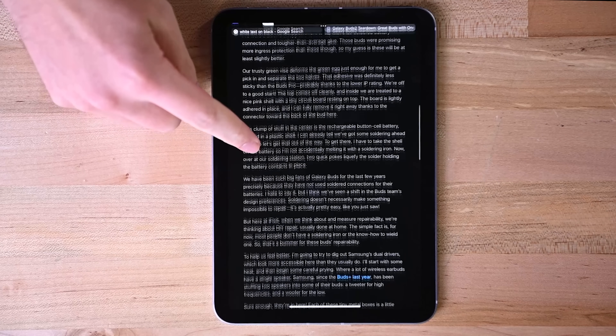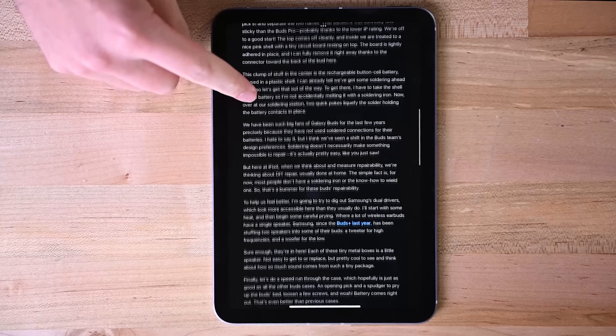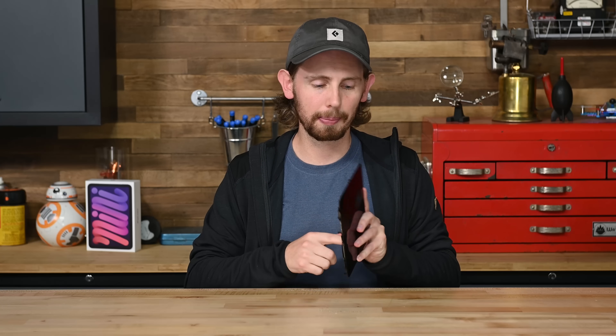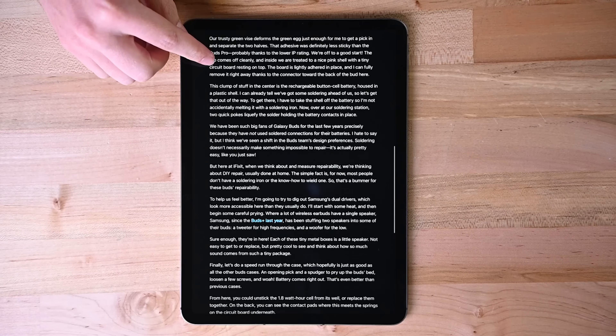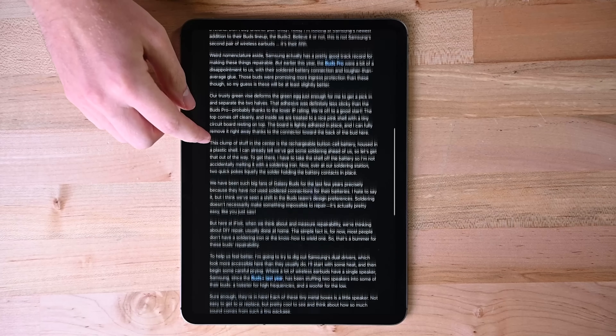It just so happens that this iPad mini display is refreshing horizontally when you hold it in its vertical orientation, which is the way you typically hold an iPad to scroll. It's also possible that Apple is just using a cheaper display panel than usual here, so the refresh scan is more pronounced than they expected. Just for fun, we also checked an iPad Pro, whose display controller board is also vertical like the mini's. Its higher refresh rate screen does a much better job of hiding the jelly scroll, but you can still see it when you slow down the footage.